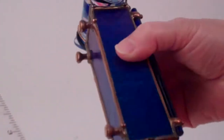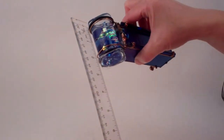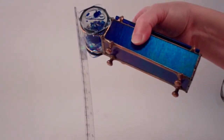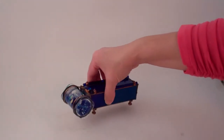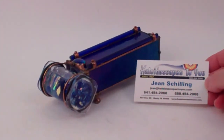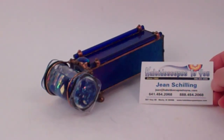Sue Rio 2018 Sapphire. The eyepiece is all sealed as well and the diameter of the eyepiece is approximately a half inch. Sapphire has an overall length of about six and three quarter inches. The object chamber is two and a half inches in width and has a diameter just over an inch. This is Sapphire in the gemstone collection of kaleidoscopes created by Sue Rio and is currently available at kaleidoscopes2u.com.